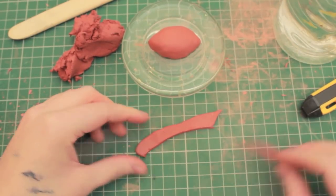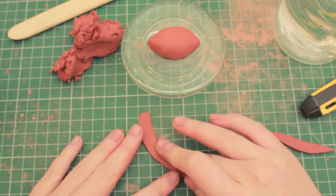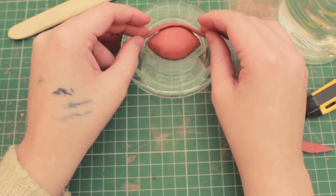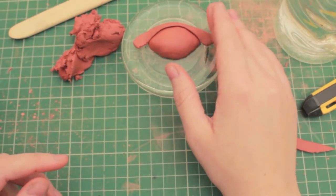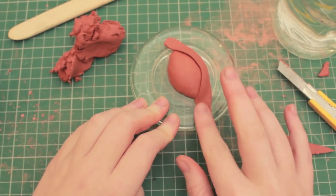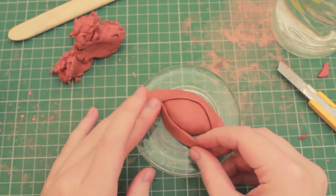Once you've cut it out to the right shape, make sure that you flatten out the edges, because if it's got straight hard edges it's not going to look very nice. Then curve it over the eyeball and cut away any excess that you think is going to interfere with the design. Flatten out the edges, and then do exactly the same on the lower lid.